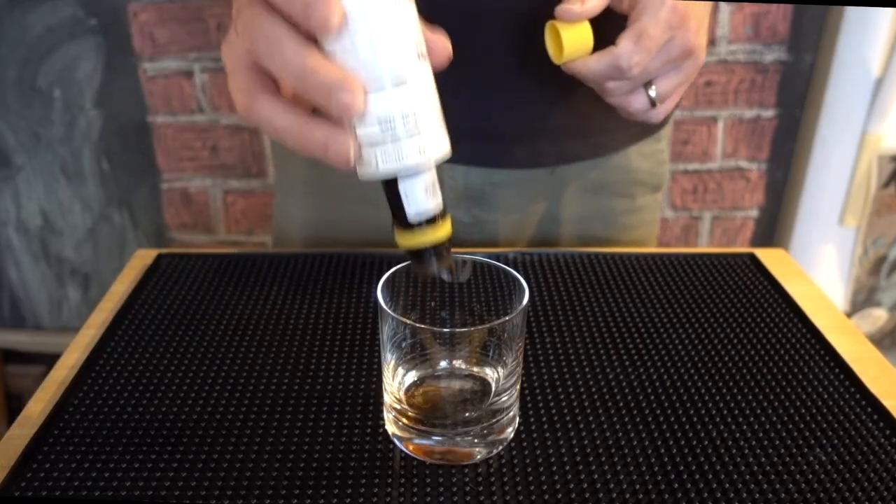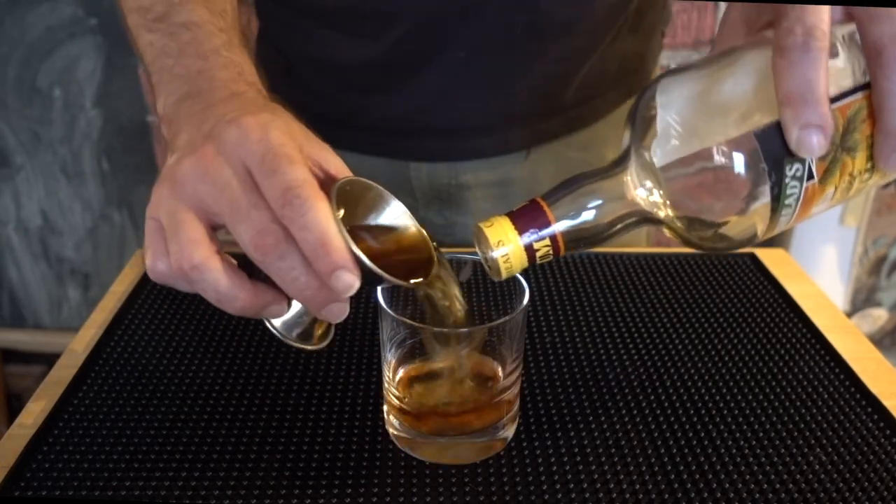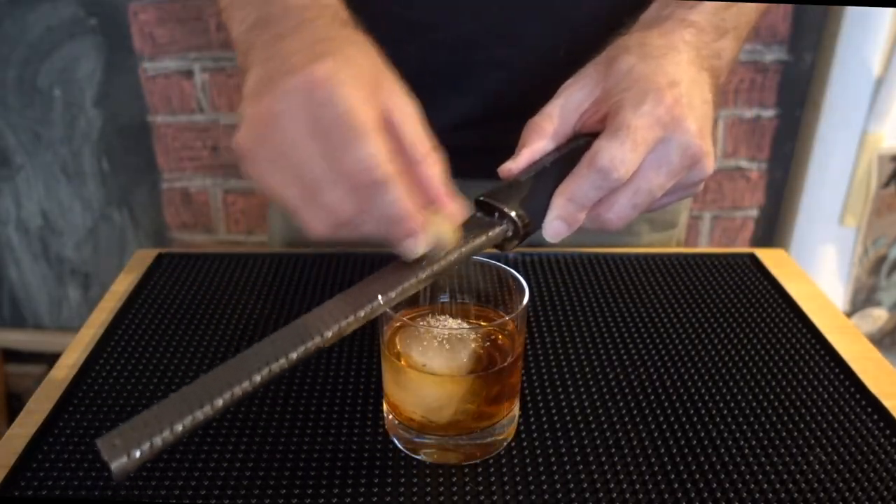Here's what building that looks like. To a couple hits of Ango, add one quarter ounce of cane syrup. Be careful not to overdo it. Add your rum, ice, and stir. Finish with grated nutmeg. Cheers.